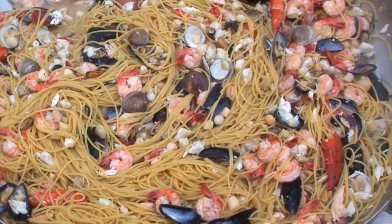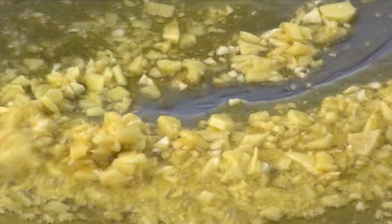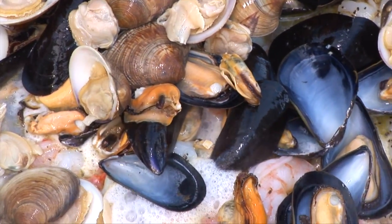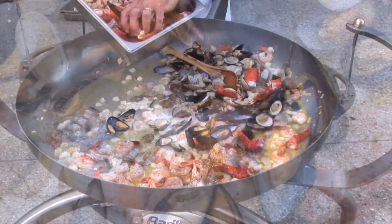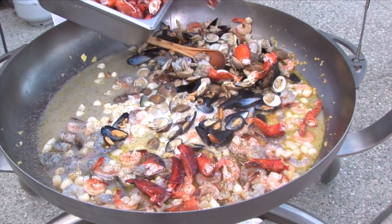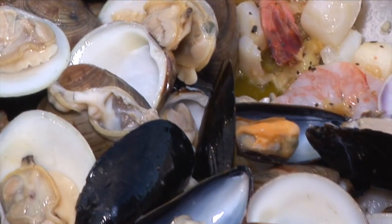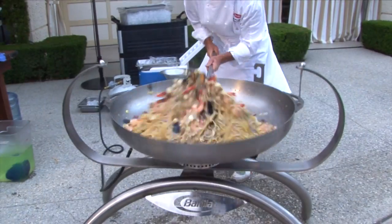Basically I sauté everything with a little bit of ginger, garlic, and extra virgin olive oil with a blend of different shellfish — clams, mussels, lobster, a little bit of shrimp, and a little bit of crab. Then I toss the spaghetti in this big pot.